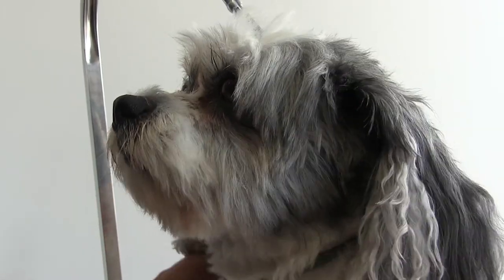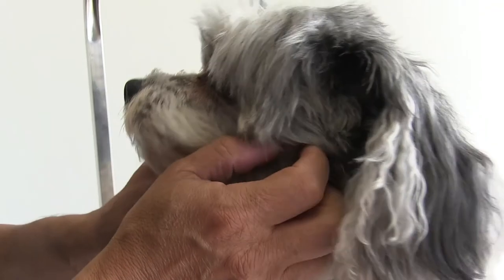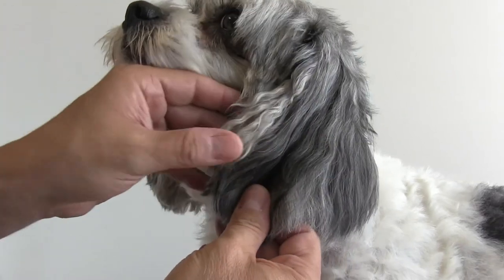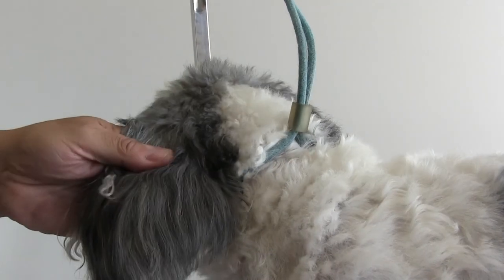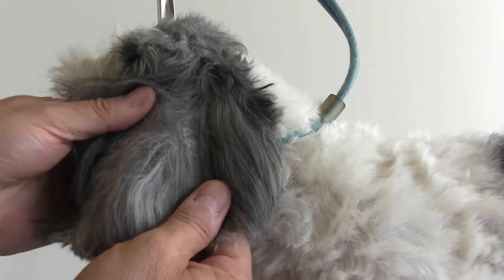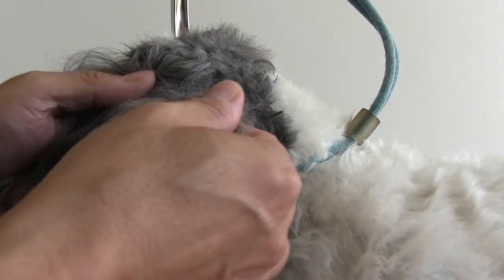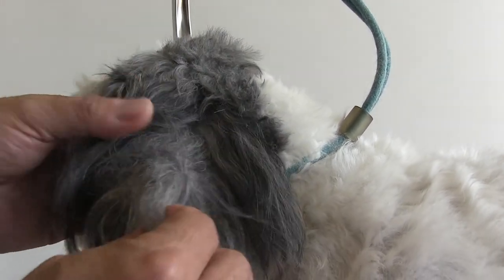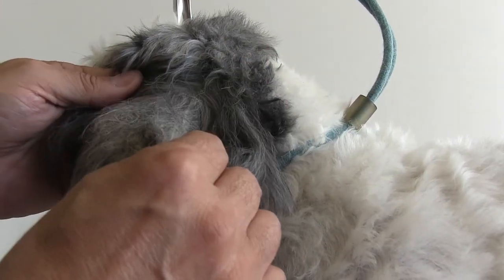Hey guys, thanks for tuning in. Give it up for Bailey — Bailey's our little Lhasa mix, he's a real sweetheart. Bailey's ears are a little bit matted today; doesn't look it at first glance, but if you lift this hair and separate some of this fur, you'll see that this is a big mat right here.